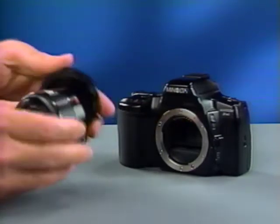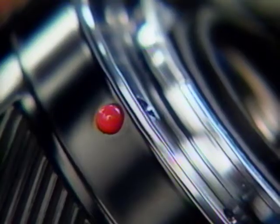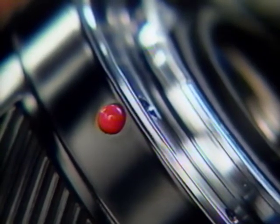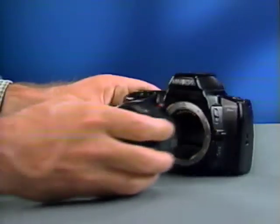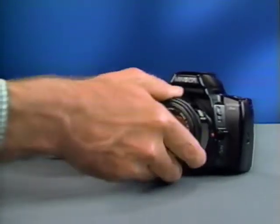Notice the red dot on the lens barrel — match this with the red dot on the camera body and then turn the lens clockwise until it locks in place. I'll tell you later how and when to use the cap that slides over the eyepiece and prevents stray light from affecting exposure.